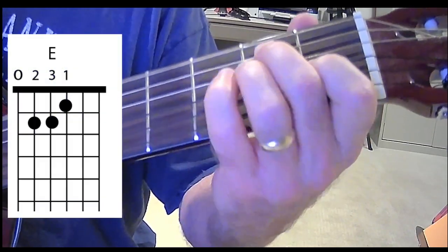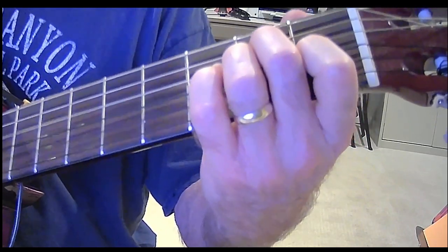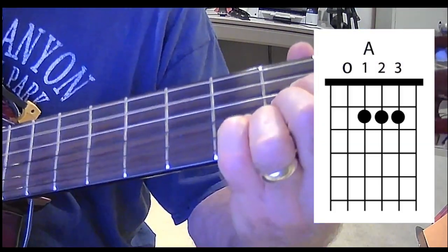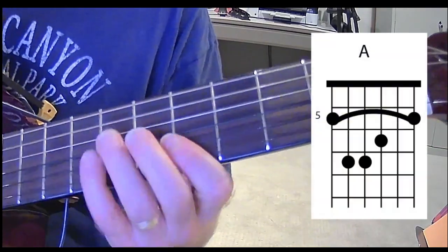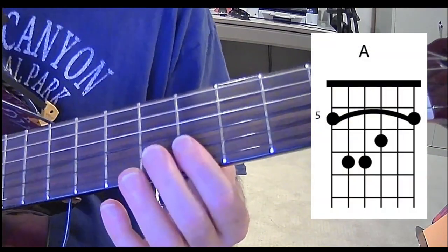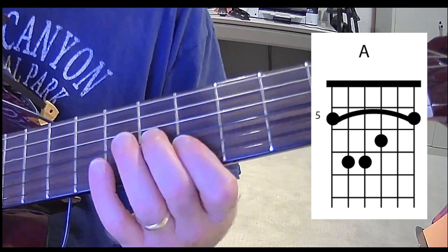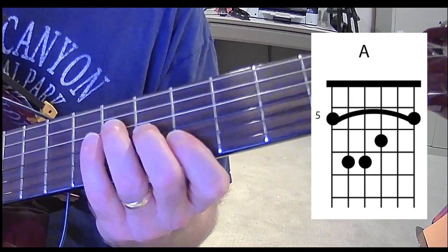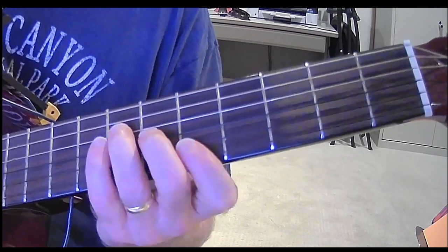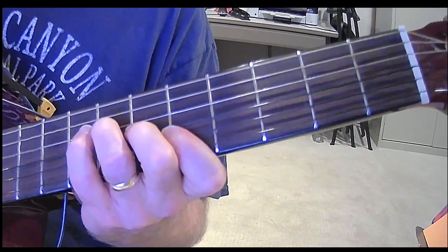Regular old E — open E. Second fret of the A string, second fret of the D string, first fret of the G string. And an A. You're going to play the A a couple of different ways. Here's one way to play it, and here's another way up here on the fifth fret: first finger on the fifth fret of the one string and the two string, second finger on the sixth fret of the three string, and third finger on the seventh fret of the four string. That gives us a chance to go eventually when we get to that part.